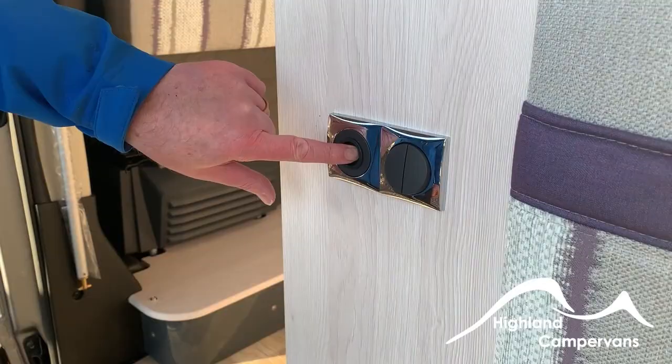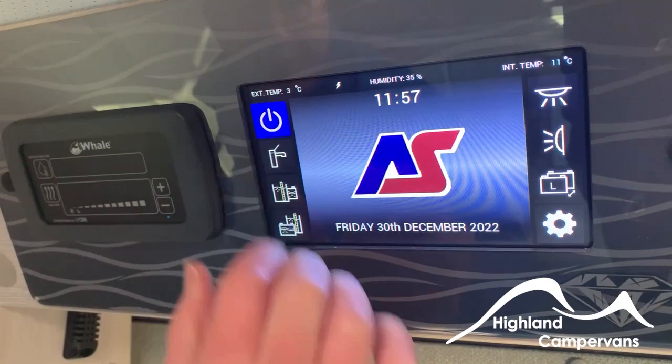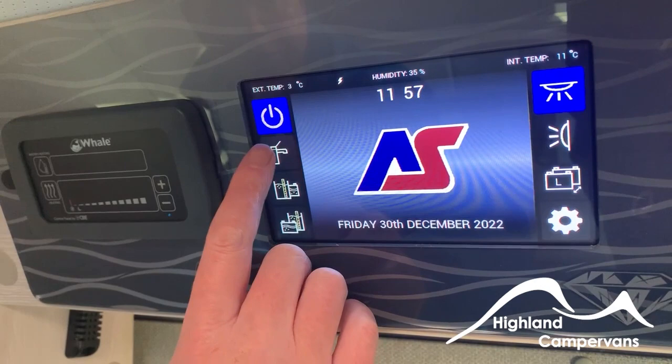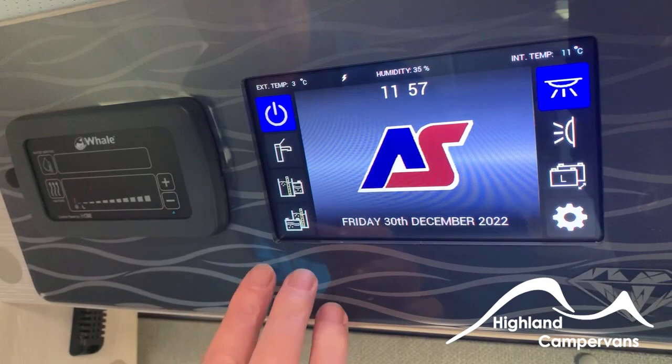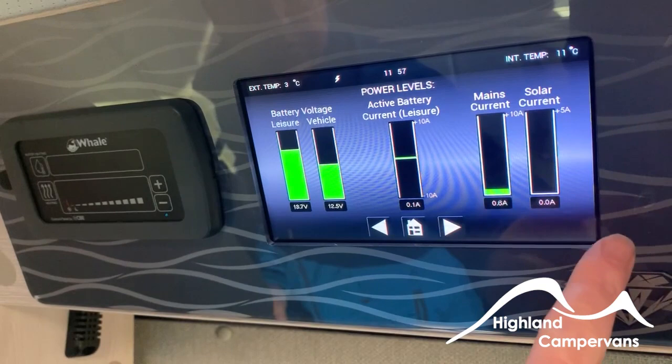The powered step button is just here and you'll see a step come out. On the control screen, to wake it up, just touch it. Then press that button and it will put the power on. The water pump switch is there — switch the water pump on. These two buttons basically do the same thing. Press one and it will show your water levels. You can toggle between the two — that will go to battery levels.